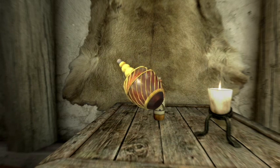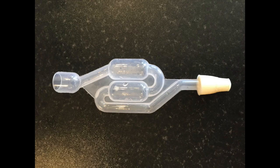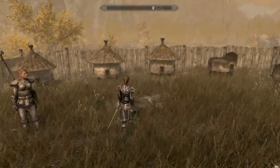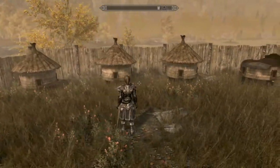First off, a small list of items you are going to need. You are going to need an air lock and some honey. It doesn't matter what kind of honey you use, but I prefer to use the clear honey — I bought that at my local supermarket. You can use any kind of honey you like.